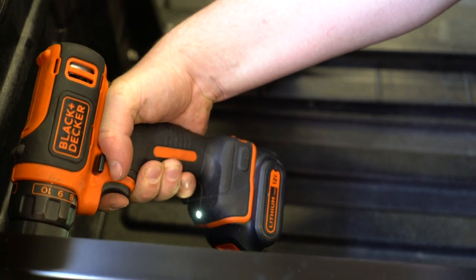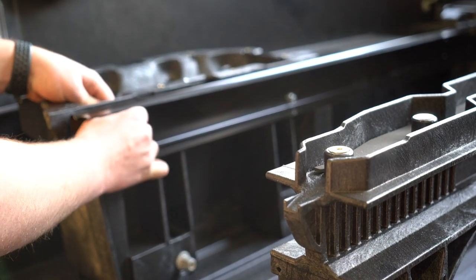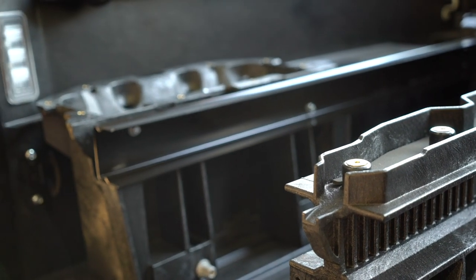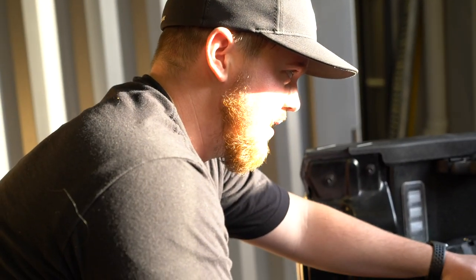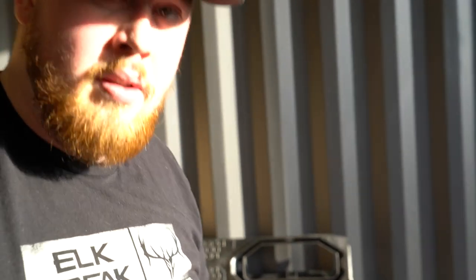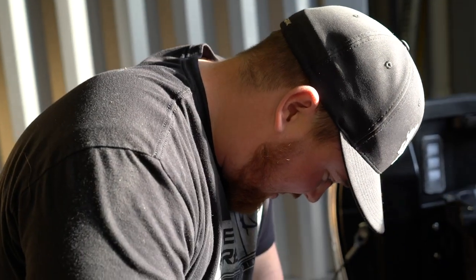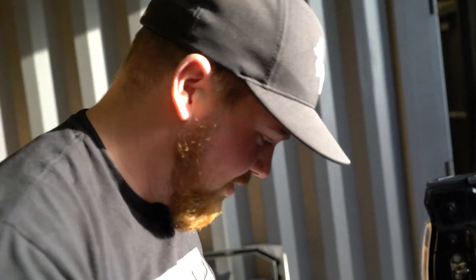These front bolts are just loosely tightened because they need to be able to move for the top deck panels that go on in the next step. Make sure to follow the steps — there aren't that many, but it'll be worth it. It's gonna be cool.